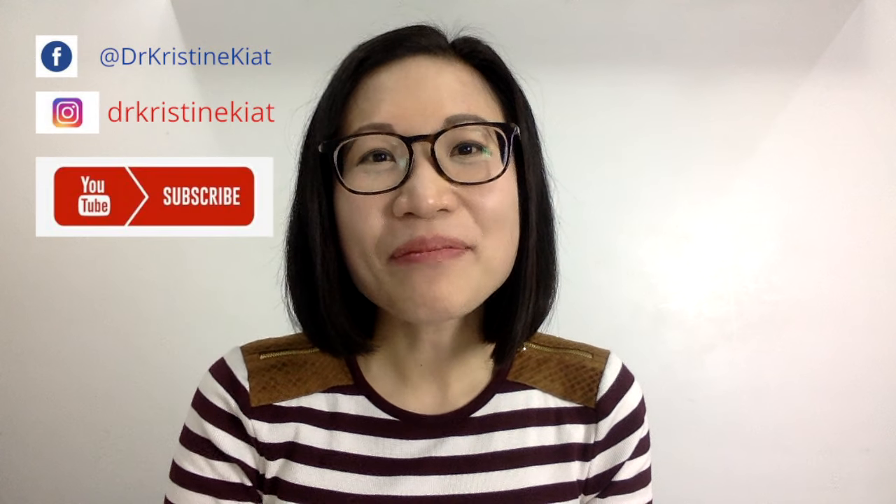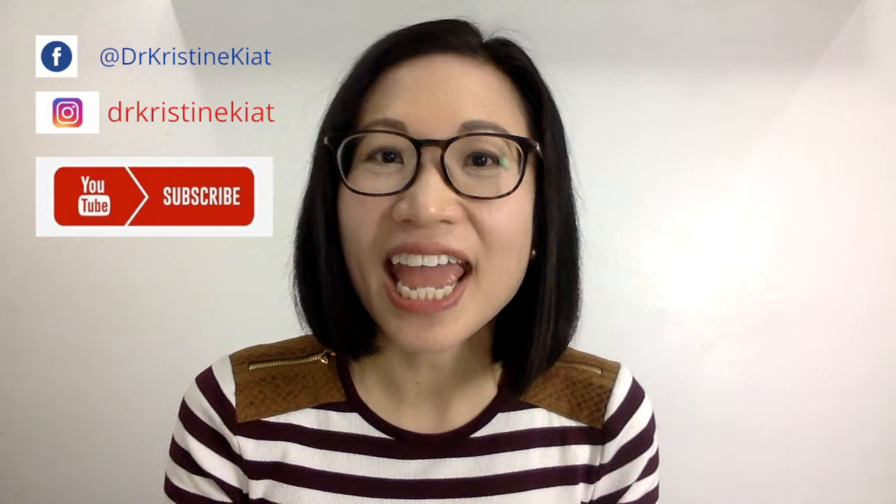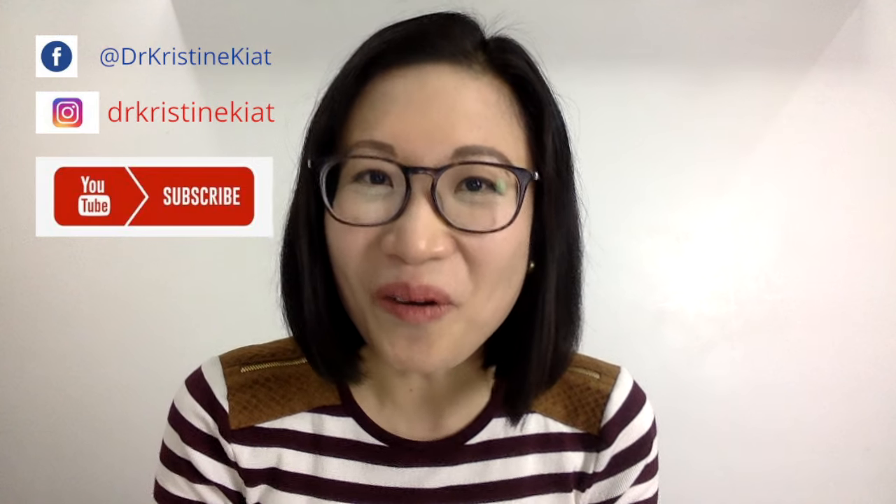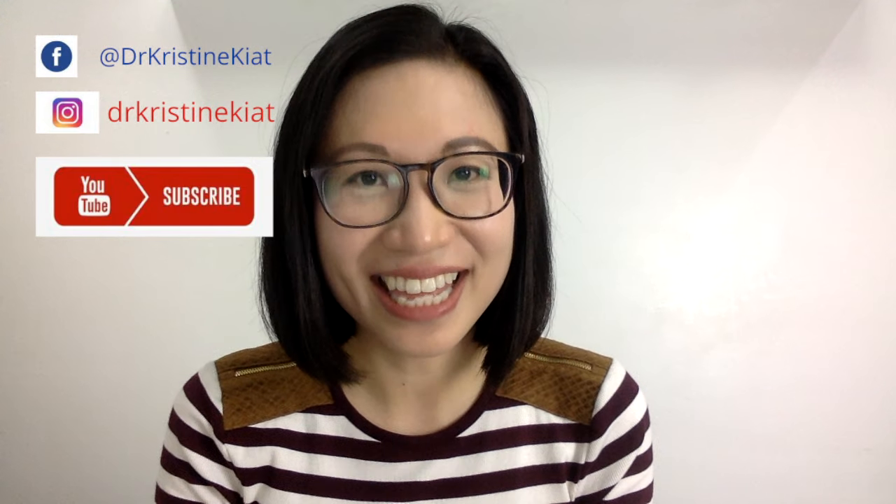I am Dr. Christine Kiat. I am a board-certified pediatrician. In my channel, I give you weekly videos for any question that you might have in order to help you raise happy and healthy kids.